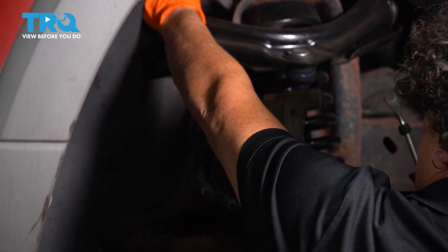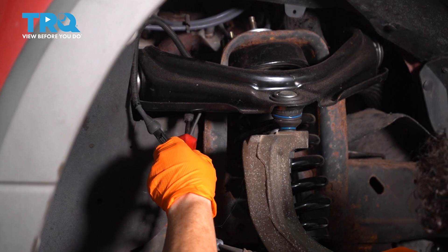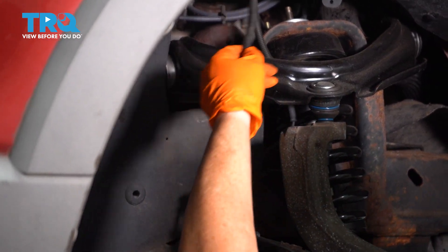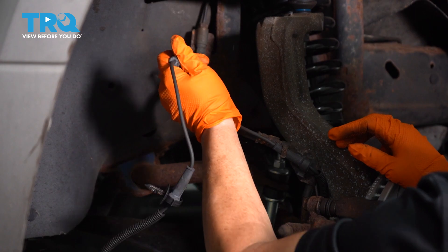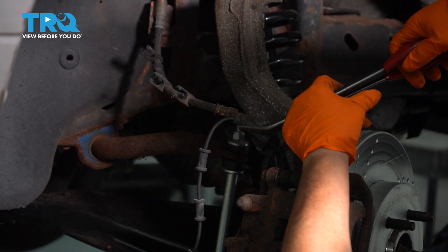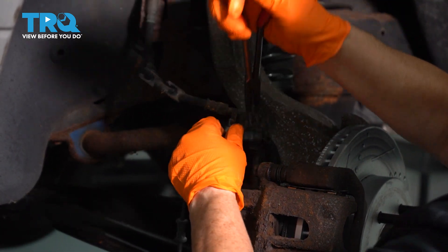The ABS line comes down through the fender well — we disconnected it from the top. There's a clip right here, so I take a body tool or needle-nose pliers and get right in there to get that clip out. Then we can pull this right down and take it out of the holding brackets. You might need a pair of pliers to get this metal tab up and out of the way, and then needle-nose to get this out of the bracket.